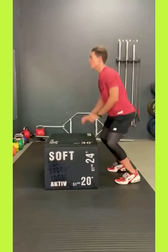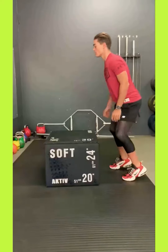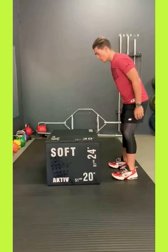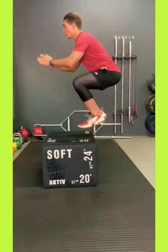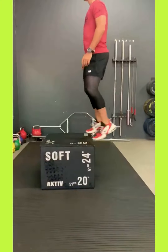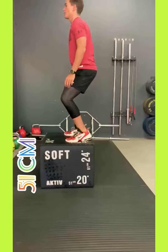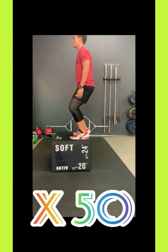This is the box jump. You jump with both legs up onto the box, and your feet must be fully on the box before you jump back down. Jumping up and back down counts as one rep. You must do 50 repetitions. This box is the same one used for the step up, or you can use any bench at a gym. This box is 51 centimeters high. Remember: 50 repetitions.